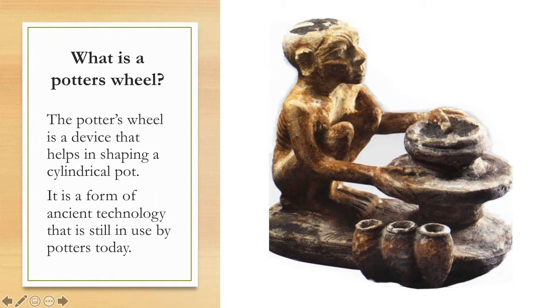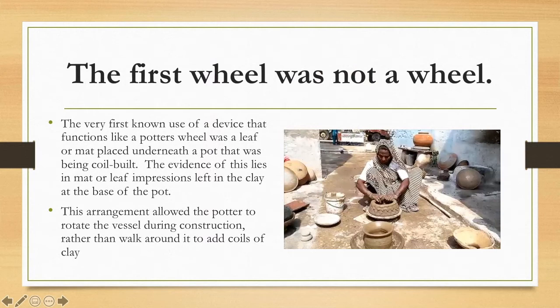First, what is a potter's wheel? A potter's wheel is a device that helps in shaping a cylindrical pot. People have always been able to make cylindrical pots, but a pottery wheel allowed people to make them better and more efficiently. It's a form of ancient technology that's still in use today by potters.